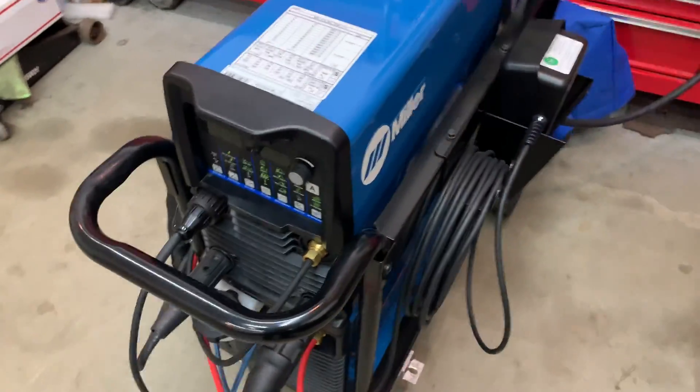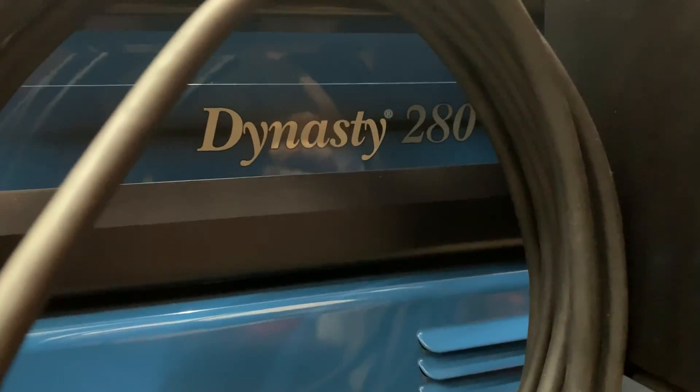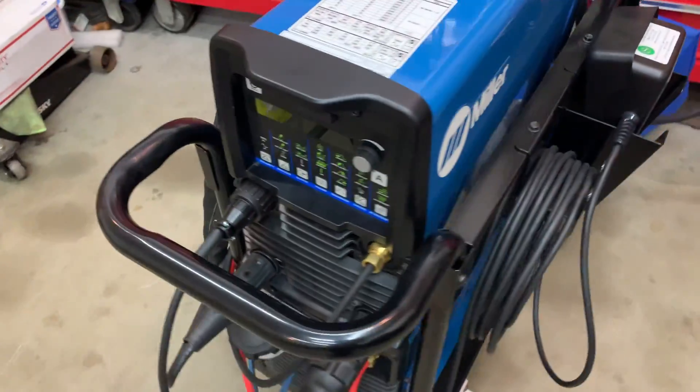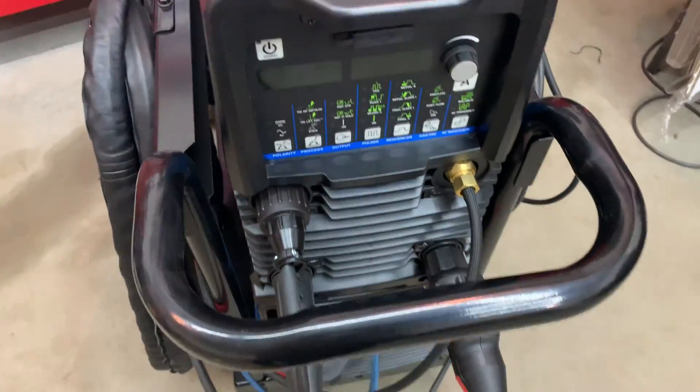I just got this Dynasty 280. I got rid of my 210DX and got the 280.